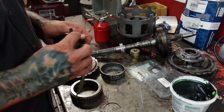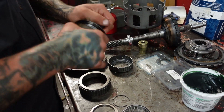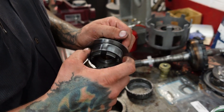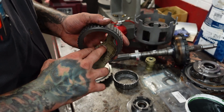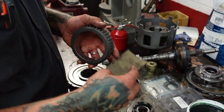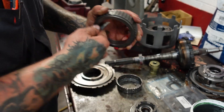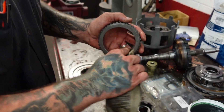The way that I approach my sprags is I always sand my sprag race, and the reason for this is that sanding the race will actually give it a better chance to hold oil on the surface. This does not affect the way that the sprag works — it's not going to take enough metal off to change the tolerance of the sprag, but it does help keep oil on the sprag surface, which will help keep the sprag running cooler while the transmission is in operation.